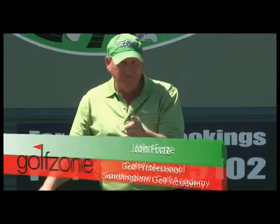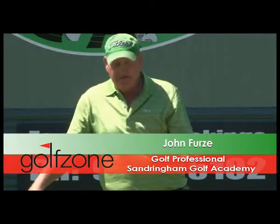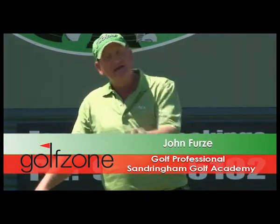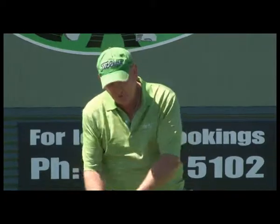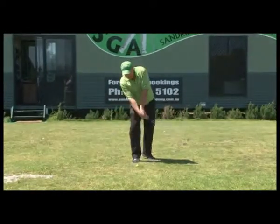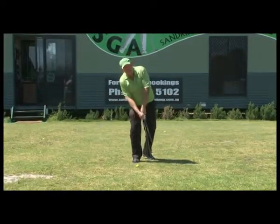Now if you were to ask me what is the most common fault in the golf swing that we see all the time — I see this when playing in social games, pro-ams, at the golf range, and with most golfers — probably nine out of ten golfers, unfortunately, they tend to try and scoop the club head under the ball in an effort to get that ball airborne.